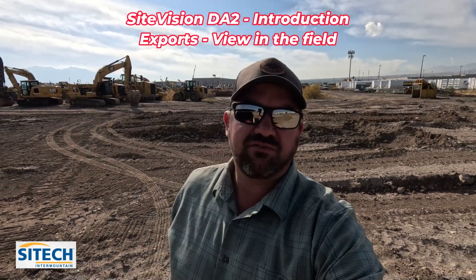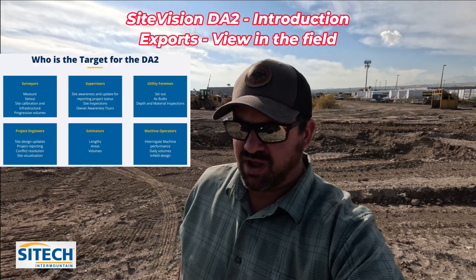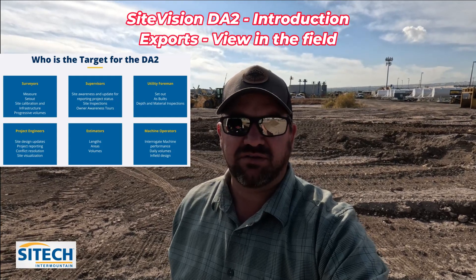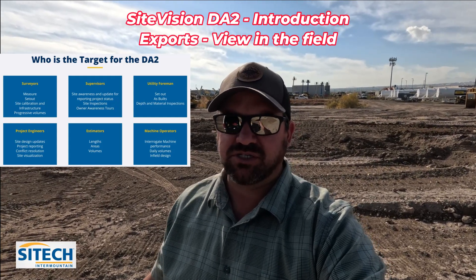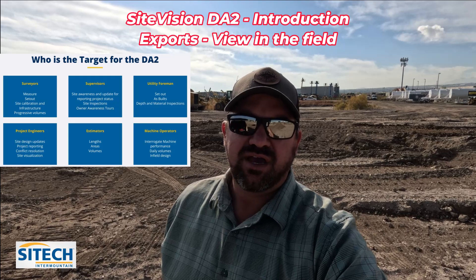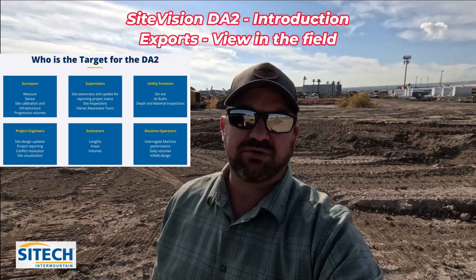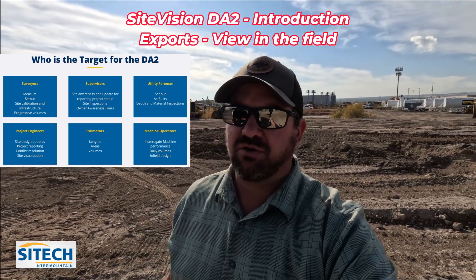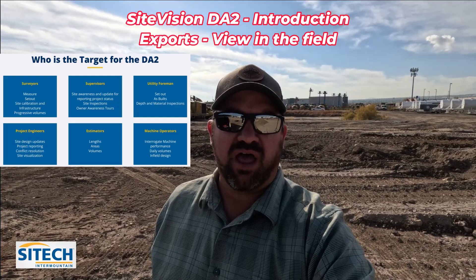Welcome back to SiteTech Intermountain training videos. In this video I want to introduce SiteVision to you. If you've used SiteVision before, there's a newer version that just came out, which is the DA2 option for the GPS receiver. I want to go through all the different steps it can perform through site positioning, site calibrations, measuring stockpiles, checking slopes, areas, boundaries, and most importantly the ability to load a 3D model and surface and visualize it in augmented reality.